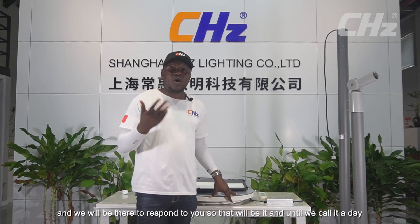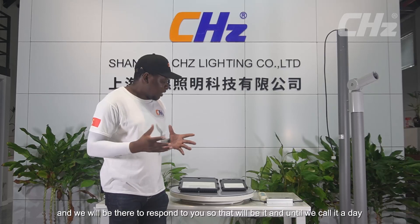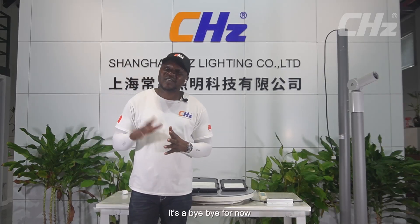Ladies and gentlemen, I feel I've been able to cover everything about these lights. If you have any questions, you can always message us and I'll be there to respond. Until next time, bye-bye for now.